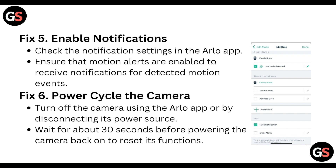Next, enable notifications. Check the notification settings in the Arlo app and ensure that motion alerts are enabled to receive notifications for detected motion events.